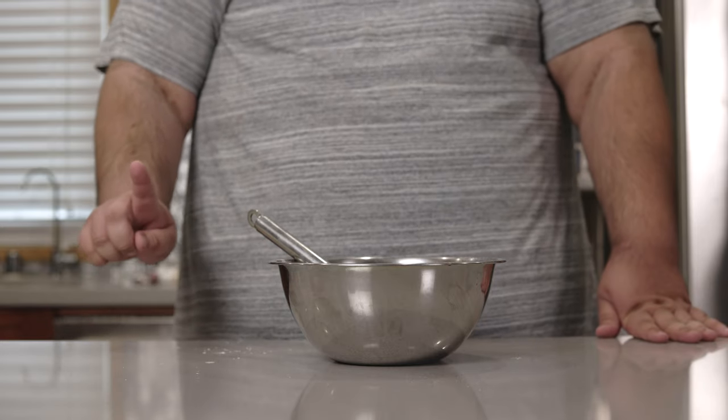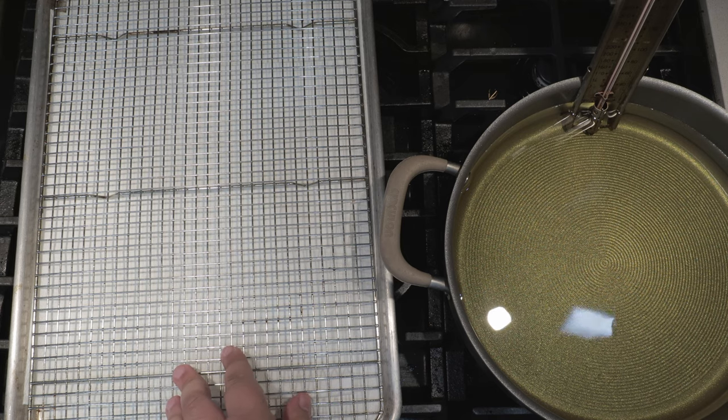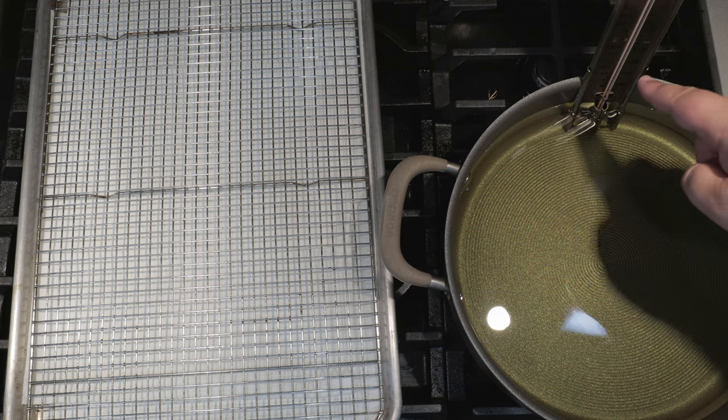All right, next step — frying time. I have here a straight-sided sauté pan filled halfway up with vegetable oil, and a paper towel cooling rack to line a baking sheet. I got the temperature set to 350 degrees Fahrenheit.